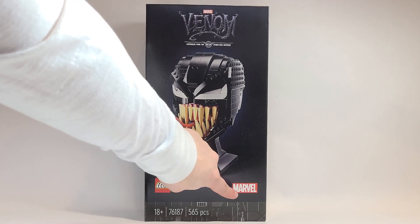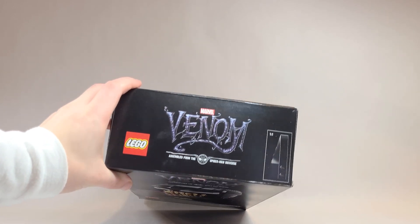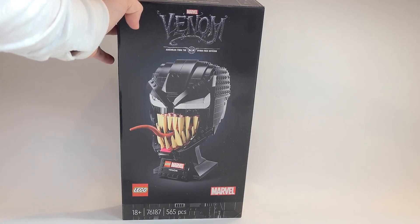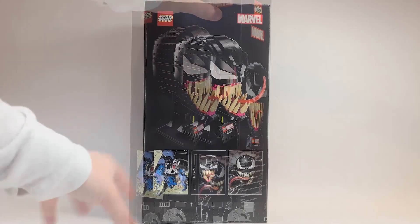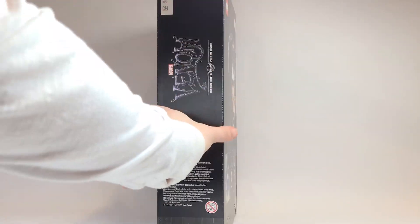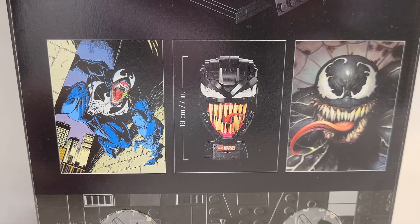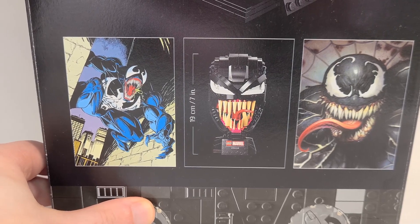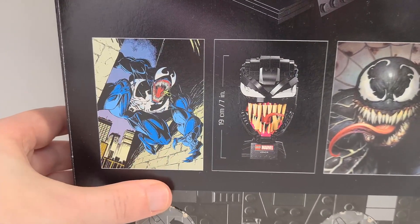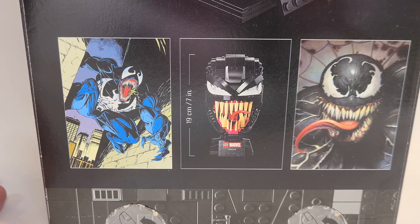Looking at the packaging isn't something we normally do here on the channel, but with these 18-plus boxes I think they're just so special and I really want to show you the back because it has some cool reference pictures. There is actually a fire extinguisher just like from Carnage, but it's in black here, which is pretty neat. On the top of the box there is one of the pieces featured, and it says 'assembled from the Spider-Man universe.' A lot of people think this is from the Venom movie — if it were, it definitely needed some stickers. But you can see from the reference pictures that the whole helmet is actually based off of the comics, not the movies.